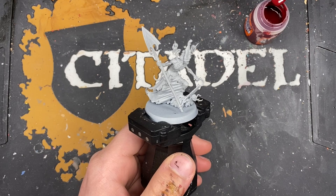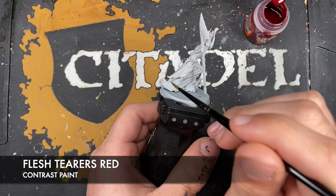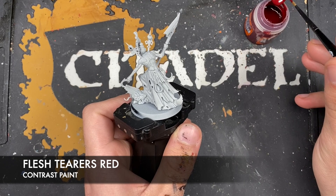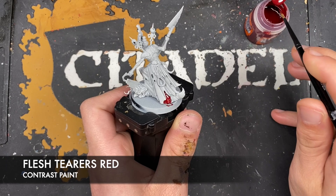We're going to jump straight in and start painting him. He's been primed with grey. The first colour we're going to be using is Flesh Terras Red. We're going to be using this for his under-robe - basically all of this front section, coming down to around about here where it cuts off. So we've got some Flesh Terras Red on our brush and we want to start painting this all over the under-robe.